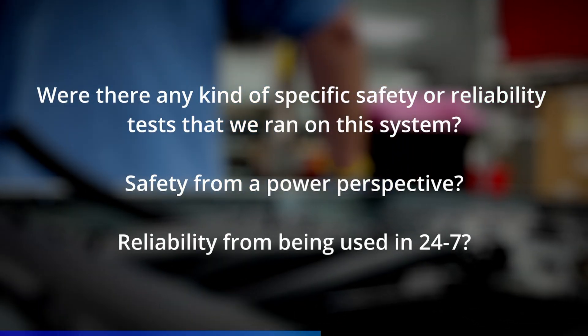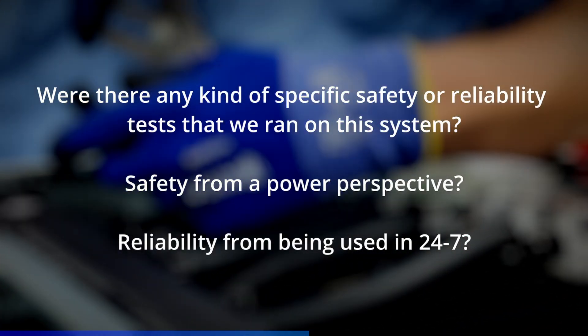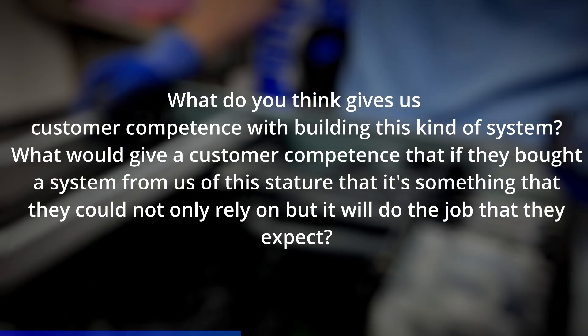Were there any specific safety or reliability tests run on the system? For safety and reliability, we used our pretty standard testing — which is way more in-depth than most. Some competitors use a two or four hour burn-in test. All our systems are 14 hours. That covers a combined full load: 100% load, worst case thermal scenario — CPU alone, memory, GPU alone, transient as well. If it doesn't pass that, it's not going to pass anything. We also do CPU alone, memory, GPU alone, and transient testing. I think our best strength in building confidence with customers on these types of systems is our communication — and not only that, but the knowledge that backs up the communication. We are excellent at communicating the technicalities.